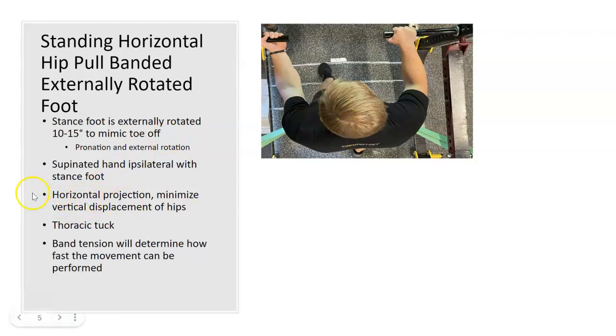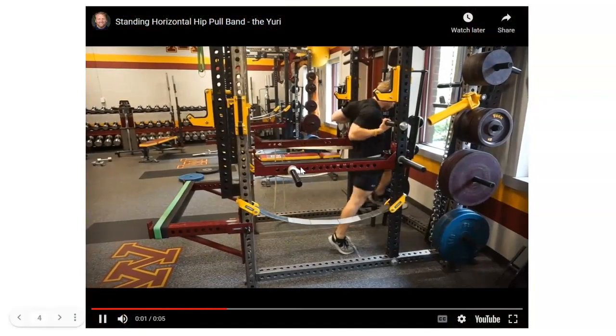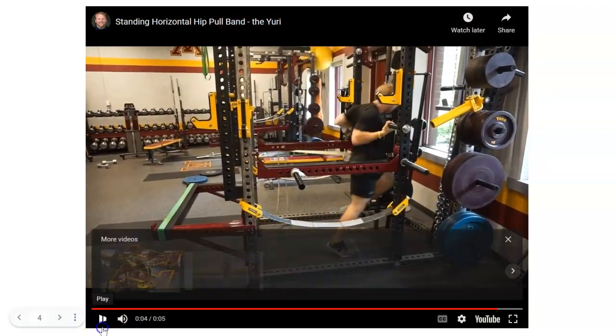The key point is horizontal projection — you don't want to let your athlete go up. You want to implement the thoracic tuck exercise, essentially pulling tension from your thoracic area to lock everything in. Band tension determines how fast the movements can be performed. Driving forward, externally rotated foot to start — it may not finish externally rotated, and if it finishes internally each time that's fine, but you want to get back to external rotation to start the pull. That's the pull.